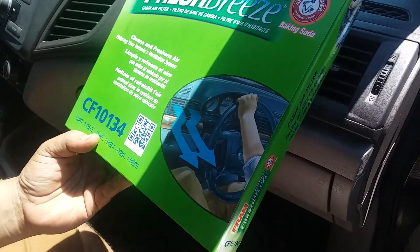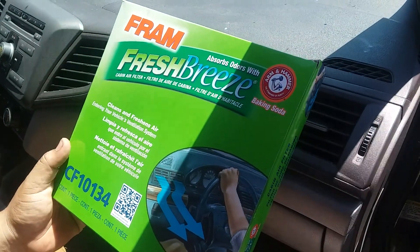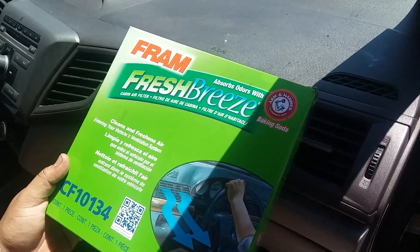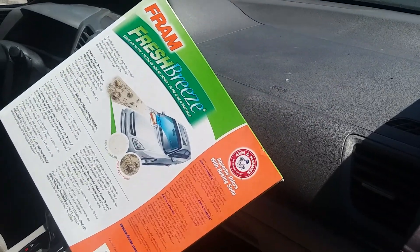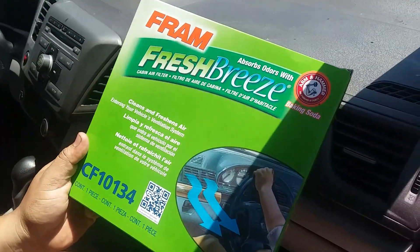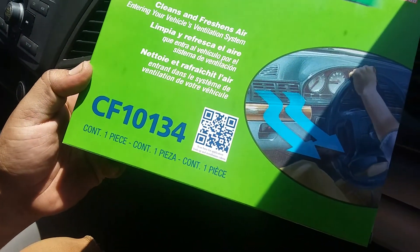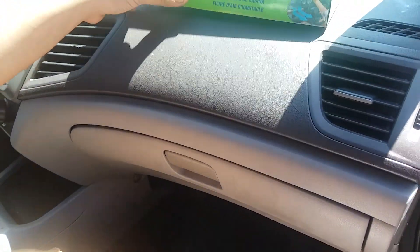Today we are going to be replacing a cabin air filter for a 2012 Honda Civic. We're going to be using this filter — I like it because it has the Arm and Hammer. The part number right there is CF10134, so let's just get started.